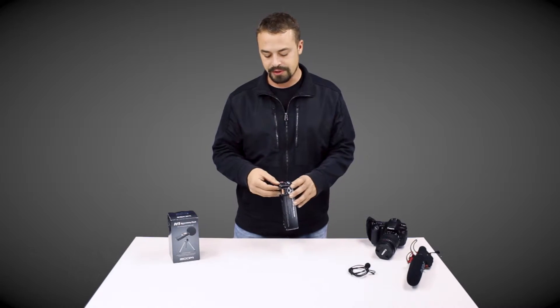Thanks for tuning in to JustReviews. Today we're going to cover an H1 Zoom Recorder and its accessory kit. We're going to do a quick unboxing and then give you our initial reactions.